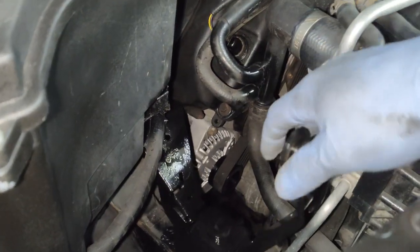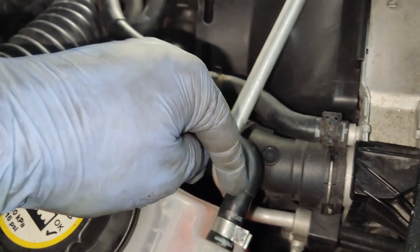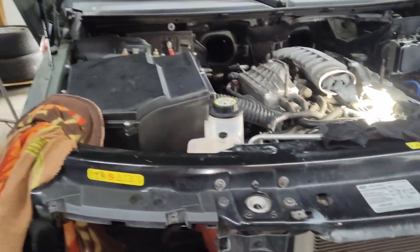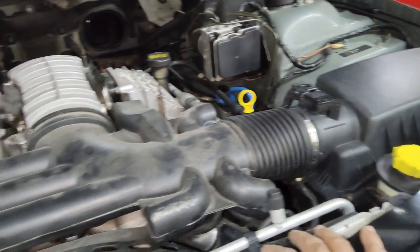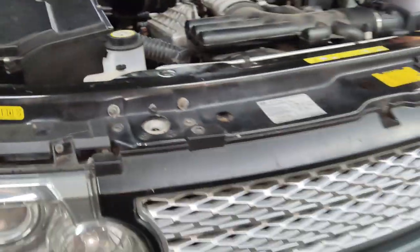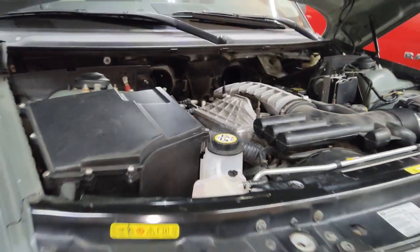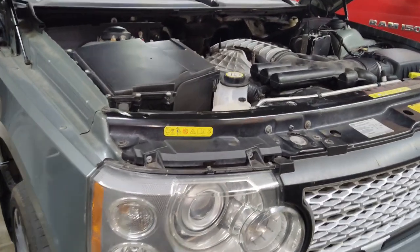Now we're ready to install the bracket back in position that holds the coolant bottle — I did clean and paint it since it was looking rough. We'll get that in position and bolt it up. The bracket is back in, the coolant bottle is back in, all connections are made, the hoses and clamp are back on. All that's left is to put the headlight in, air cleaner and intake hose back on, connect the battery, and test everything. I want to run the vehicle and confirm the alternator is charging and there are no leaks before putting the engine cover or skid plate back on.